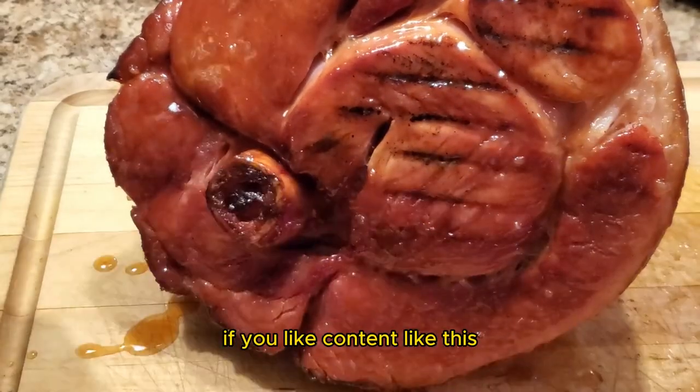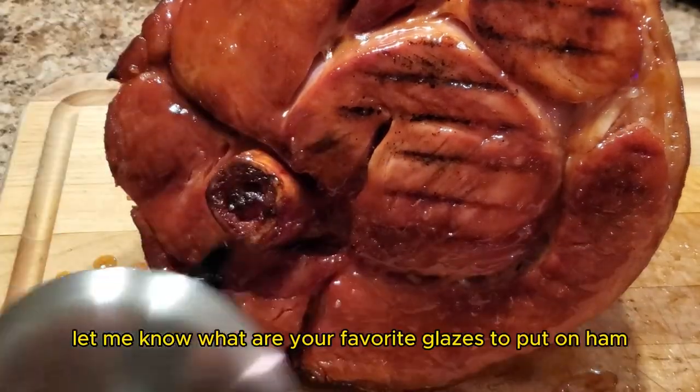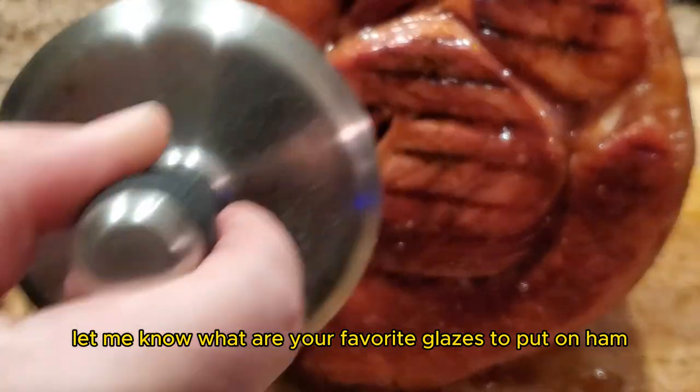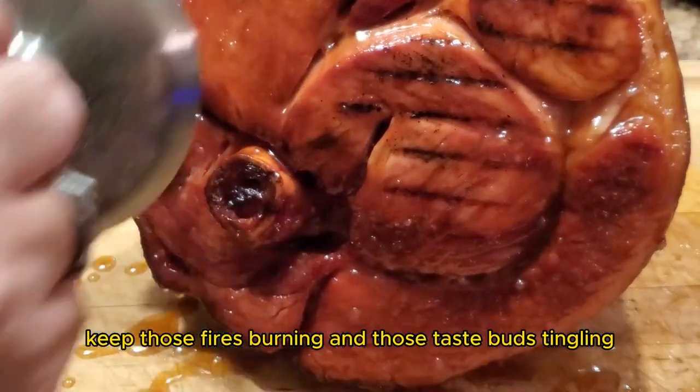If you like content like this, make sure to like and subscribe. While you're there in the comments, let me know what your favorite glazes to put on ham are. Until next time, keep those fires burning and those taste buds tingling. Have a good one.